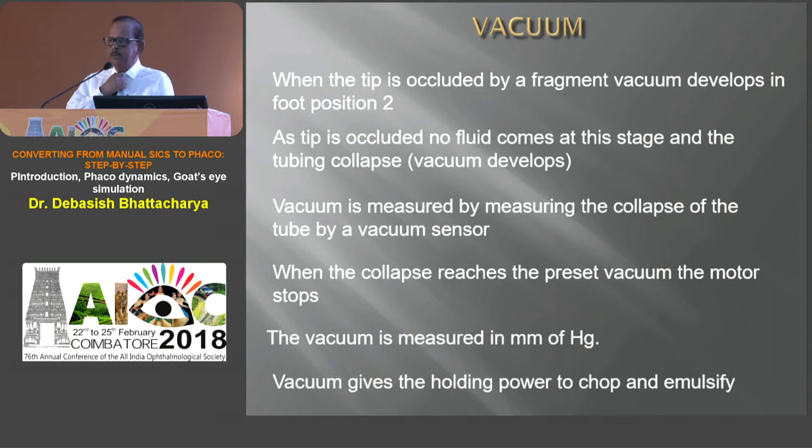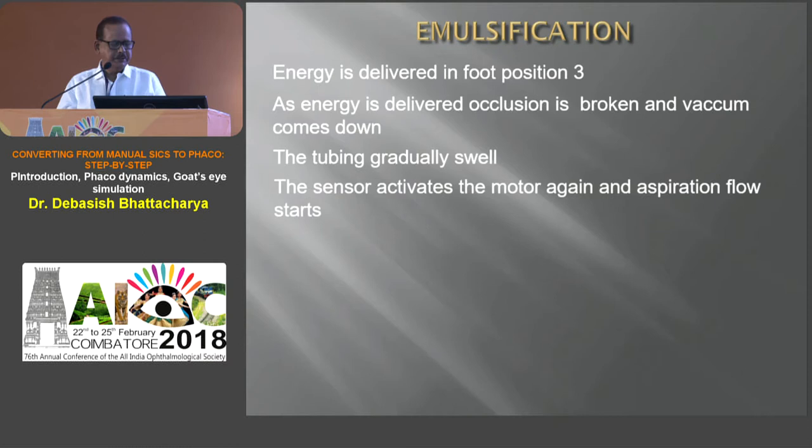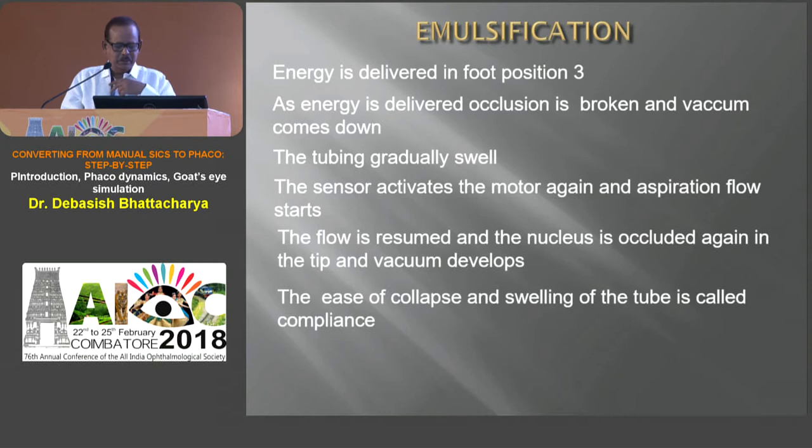The compliance of the tubing — the ease at which the tubings collapse — is important. In newer machines, compliance is less because if tubes collapsed at high vacuum and suddenly swell, they take in a lot of fluid from the eye, causing surge. In newer machines, less compliance, higher motor torque, and disposable vacuum sensors prevent this. If you have a lot of vacuum and flow and suddenly there's an occlusion break, it takes in a lot of fluid — that's where you can have a surge.